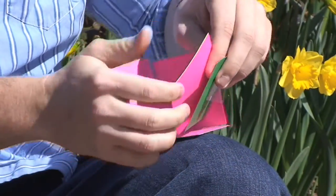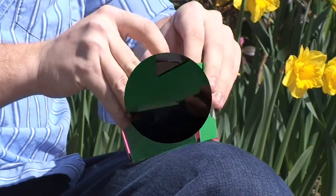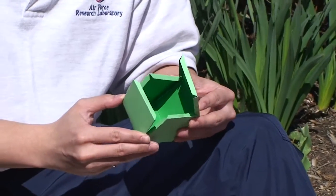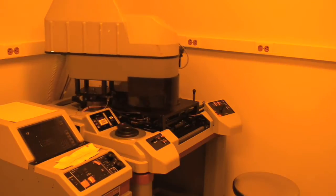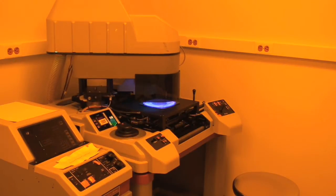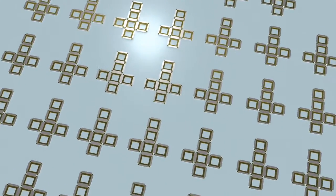One way to create a box is to piece together individual faces, but it's much easier to create a single shape that can fold. In the lab, folding metal shapes are created using a computer chip fabrication technique. This means the shapes can be extremely small.